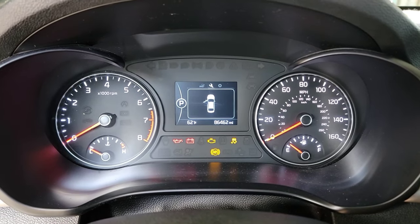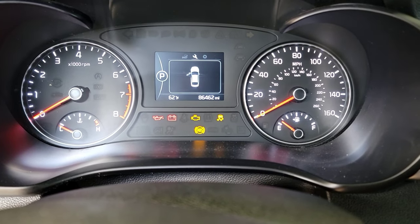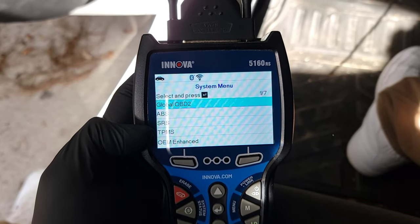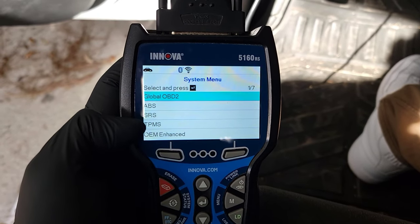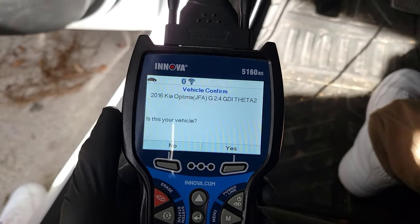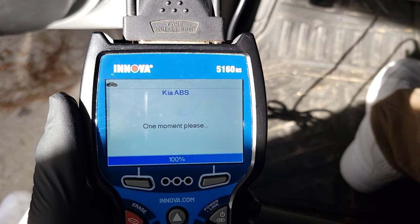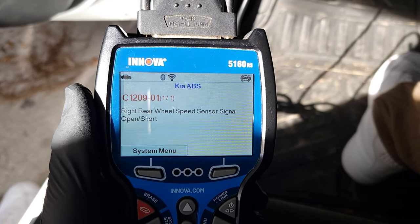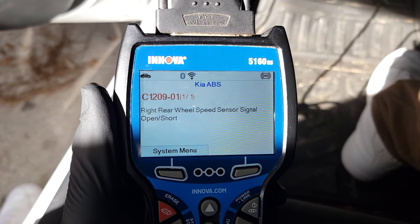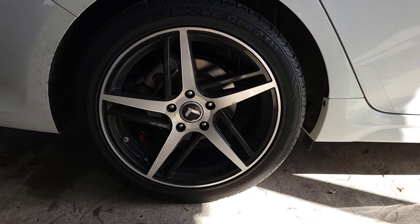What's up guys, today I have a 2016 Kia Optima with the traction lights on. I'm using my OBD2 scanner, the Innova 5160RS, to test the ABS — part of the anti-lock braking system. As you can see, it says right rear wheel speed sensor signal open or short. That means we need to replace the right rear wheel speed sensor.